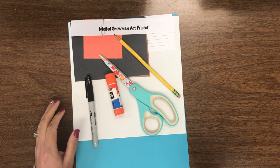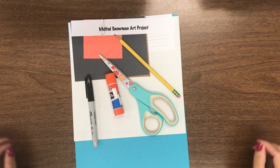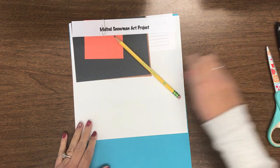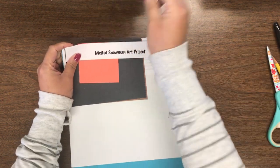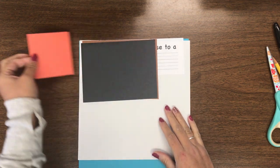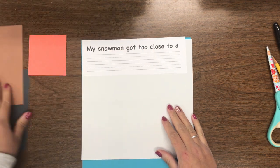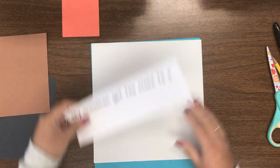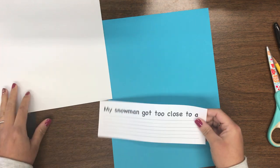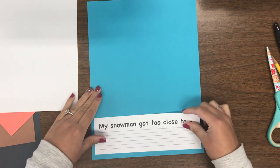I'm going to have you pause the video, make sure you have all of your materials, and then when you're ready you can push play. When you have everything, I'm going to take off my little paper clip and put this part to the side. You have a little orange paper, a black paper, a brown paper, your writing paper, and then a big piece of white paper. This writing paper — we're going to be writing a sentence together and it's going to get glued down here.